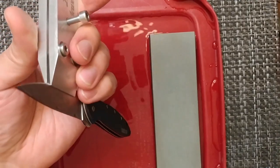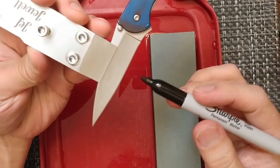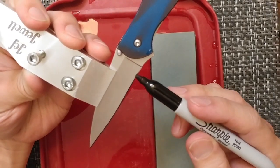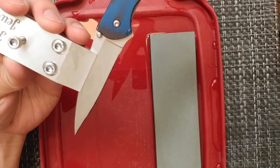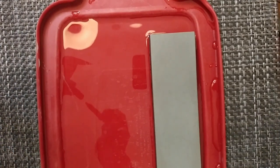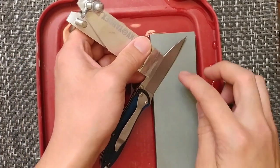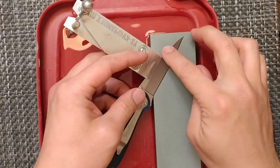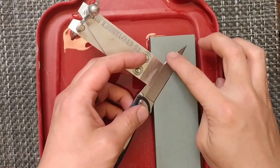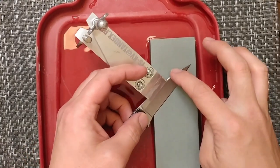Now we're going to see how bad this edge is — we'll do a little Sharpie mark on it to check contact. I put some water on it, so it might not take too well. Overall I really like this system. It's one that should last essentially forever because it doesn't make contact with the stones, unlike the one from Razor's Edge, which does make contact and will eventually wear out.